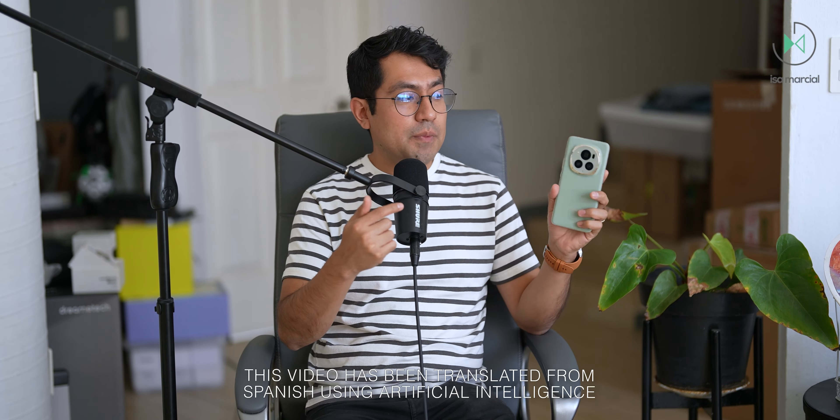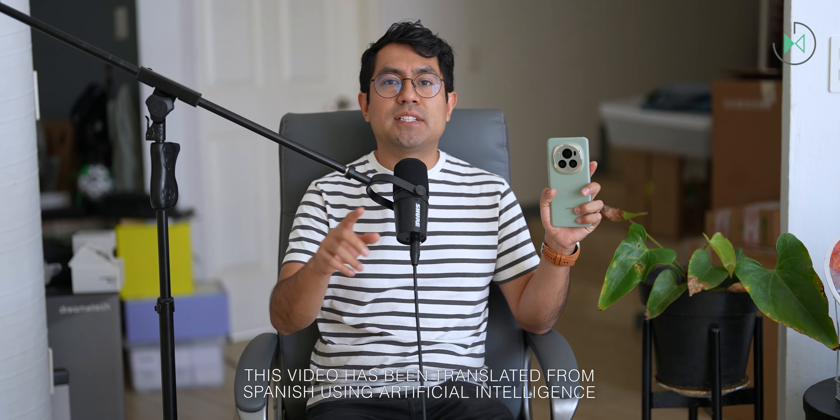Thanks for being in a new video. This time I have with me the Honor Magic 6 Pro and we are going to do the full review. Let's get started.